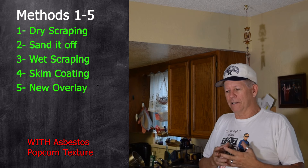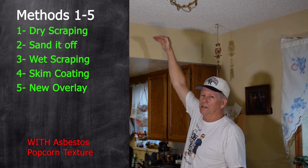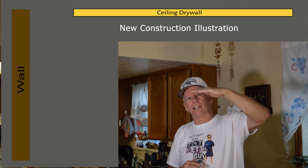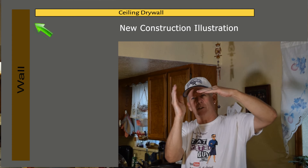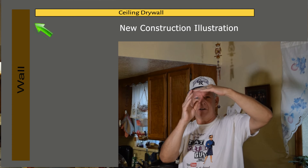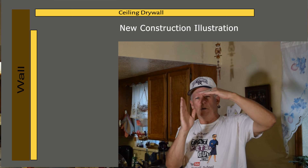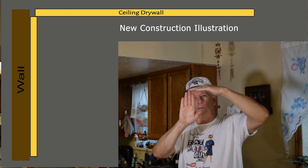For sanding, I'd recommend renting a drywall sander like shown in the video, or I'll put links to affordable ones on Amazon for under $200. You'll also need a shop vac with a drywall-rated filter so it doesn't just blow dust back into the room. But before you go to all that expense, try a coarse sanding sponge in a small area first to make sure it'll work.